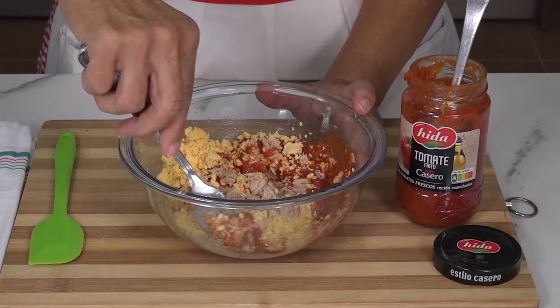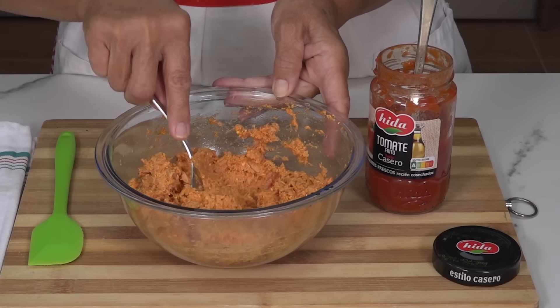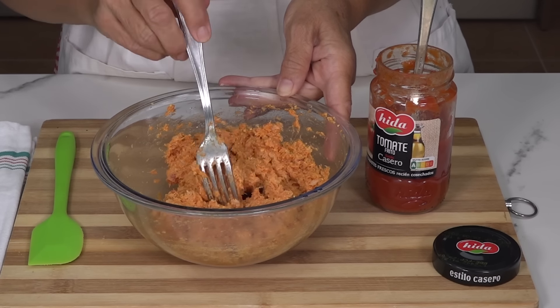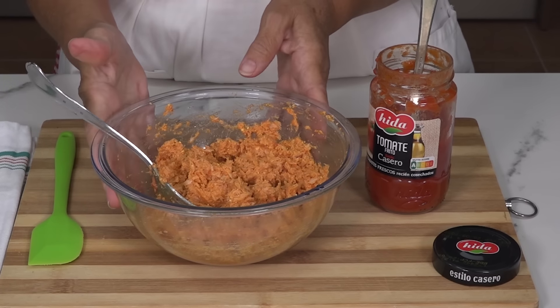Let's mix everything so it is all integrated. The initial amount of tomato I put in is enough. We need a juicy mixture, but one that stays firm and strong, so that we are ready to fill the eggs.